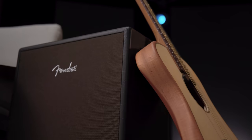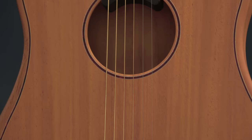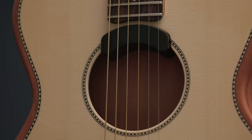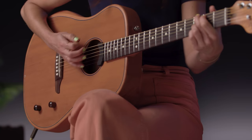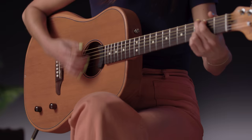The guitars all feature a lightweight, ergonomic body, a brand-new, never-before-seen feedback-resistant Fishman Fluence acoustic pickup, and a hyper-playable neck that feels more like an electric guitar neck. It's an incredible alternative for players that still crave the more conventional style of traditional acoustic guitars.